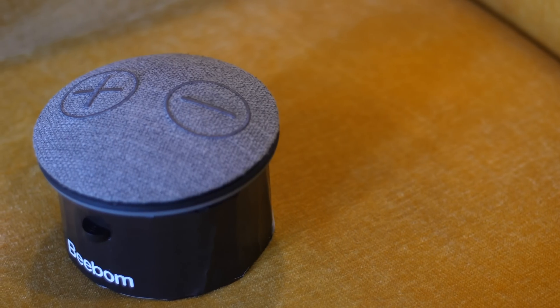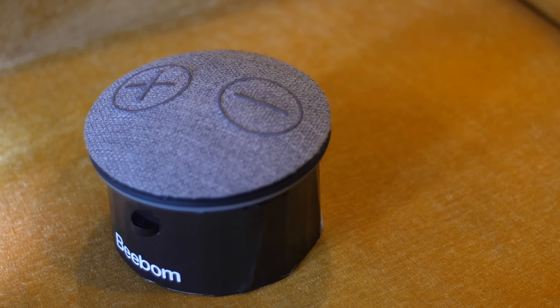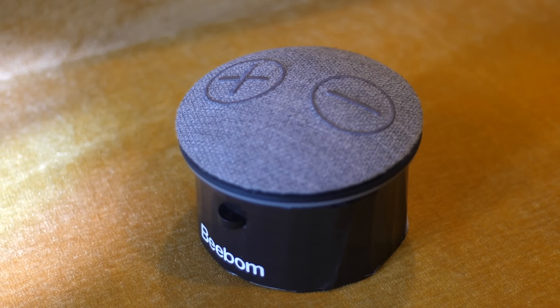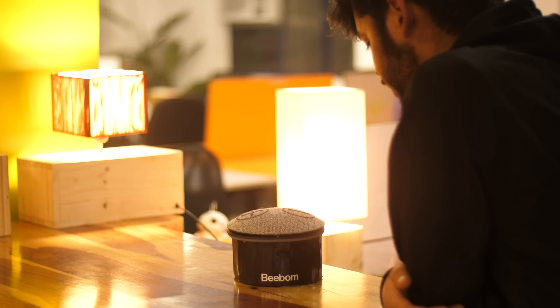Since the speaker we use has volume controls, we can even increase or decrease the volume with ease — no issues at all. Also, do note that you can use the speaker to connect to the Alexa app and control your smart home. However, the same cannot be done with the Google Home app because we are simply using the Google Assistant API.